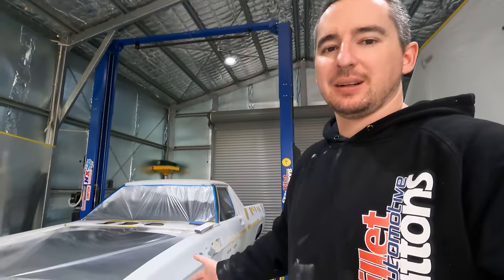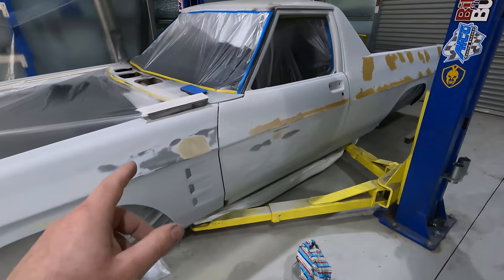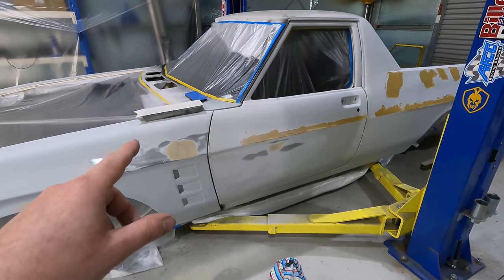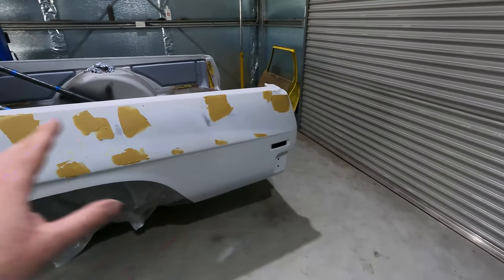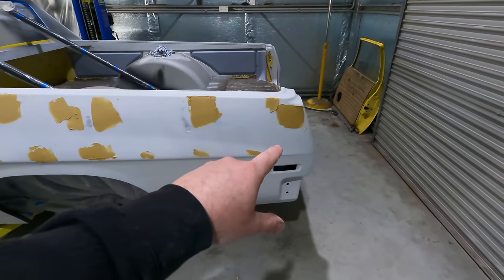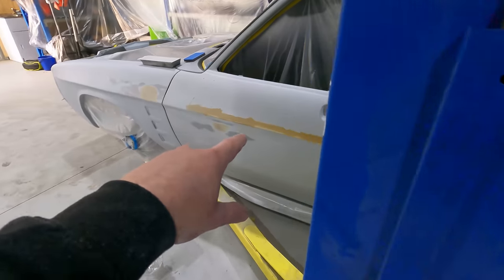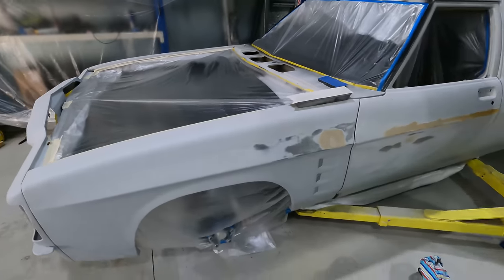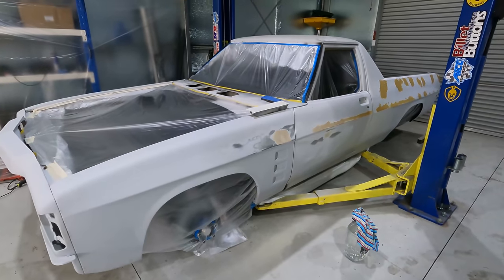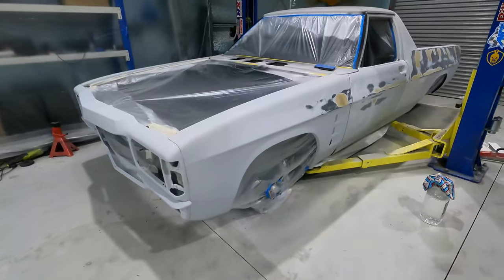G'day everyone, video number 14 doing the bodywork. Currently just the ute sitting in two coats of epoxy. I'm putting body filler on all the major dings that I can see, I'm going to get all that sanded. I'm doing one side at a time, I'm going to mask up the factory body line which runs through there, and the one that runs through the door comes up here through the middle of the guard. I'm going to try and retain all those in this ute.